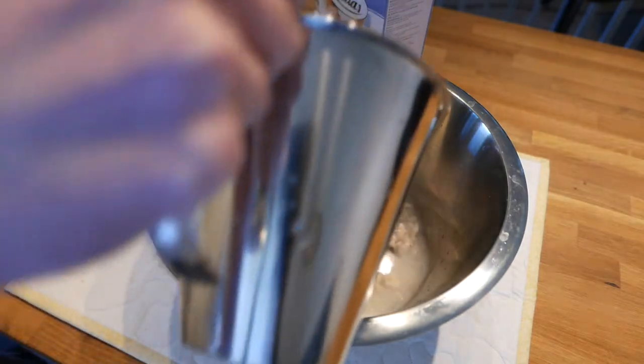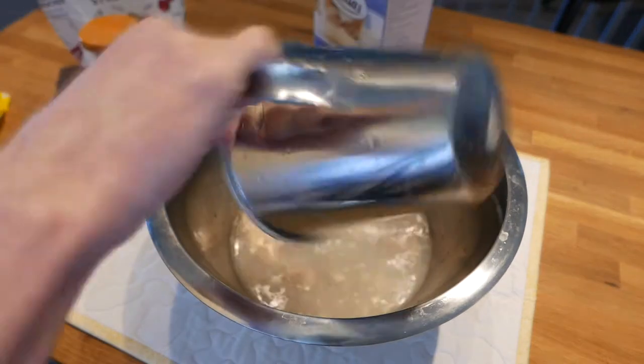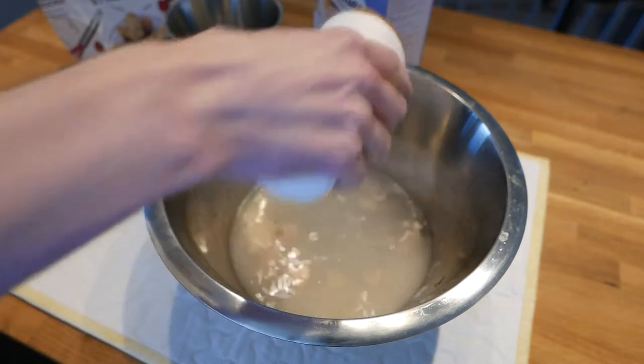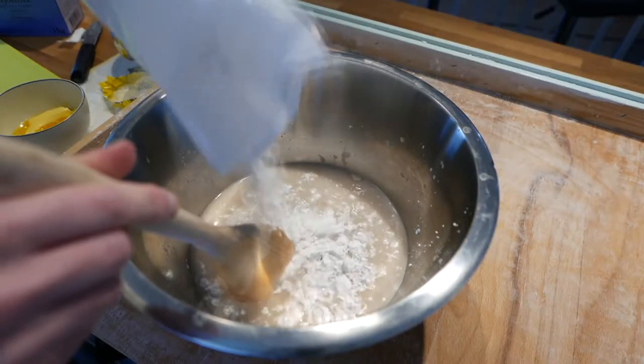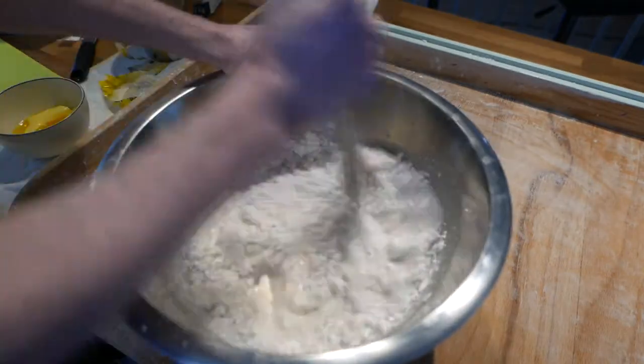Add 37 degrees Celsius hot water, sugar and salt. Stir until the yeast dissolves. Keep stirring in flour until the dough takes an oatmeal-like shape.